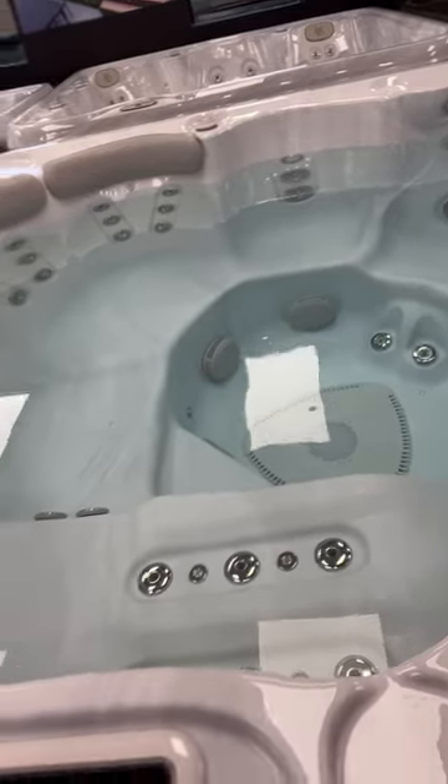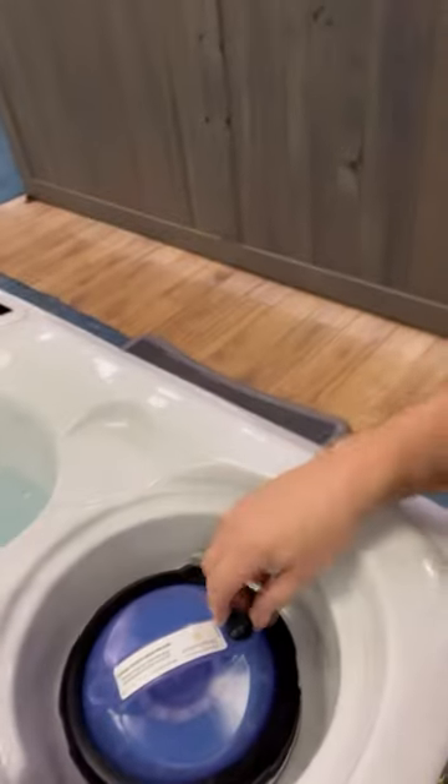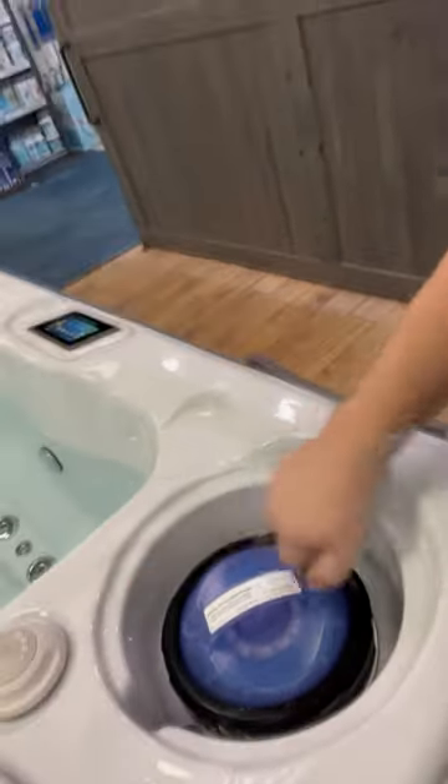It does appear that I have successfully airlocked this hot tub. So how do I know? You may not be able to hear it, but if I put my ear to the cabinet down there, I can hear the pump is trying to spin but nothing's coming out. How do we fix that?